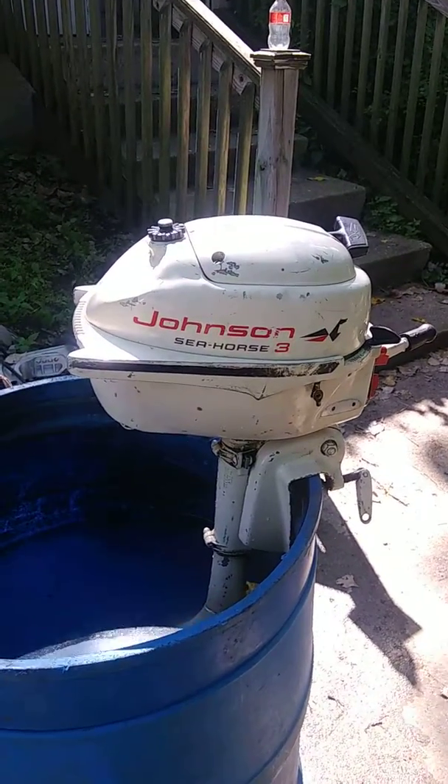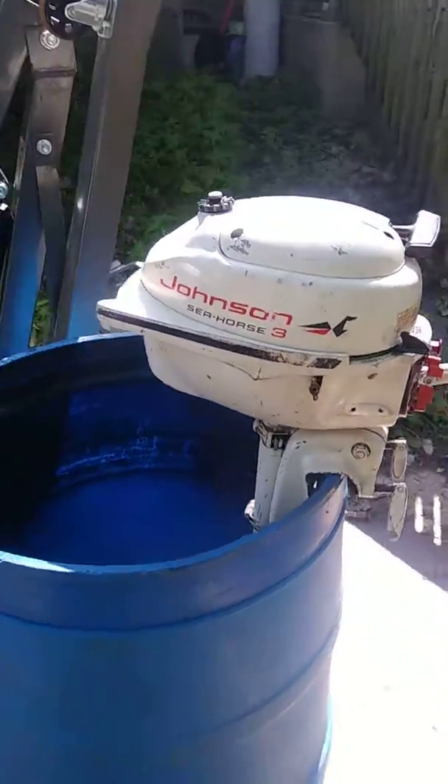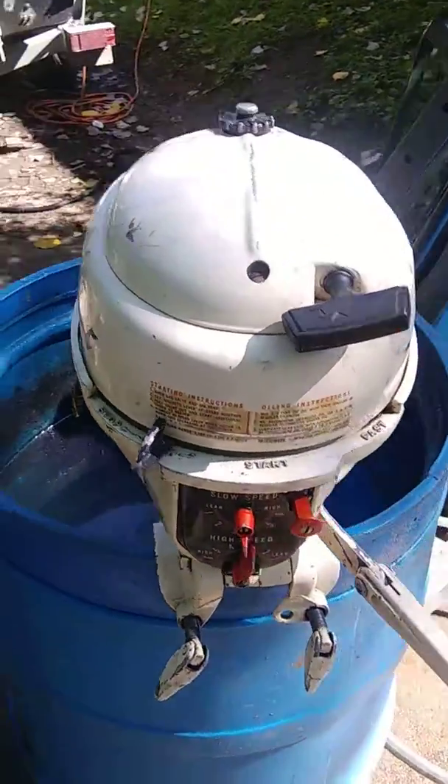Here I've got an older Johnson Seahorse 3 horsepower. This little motor is a short shaft tiller.